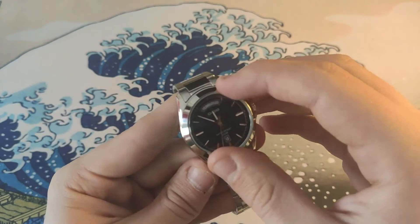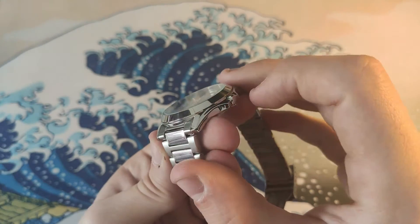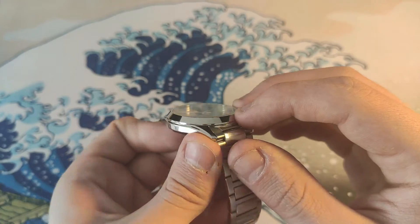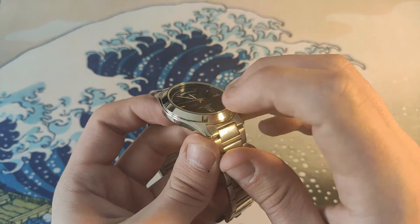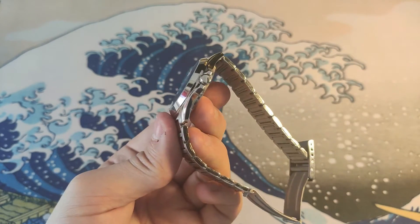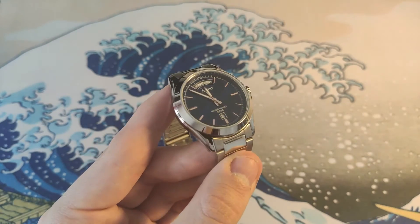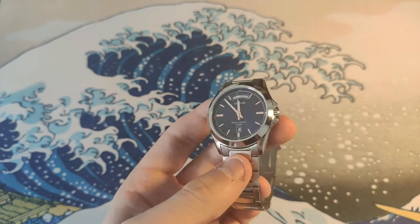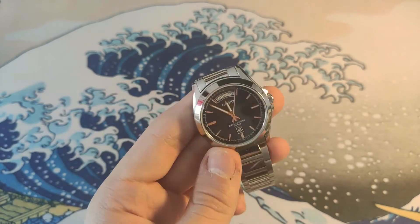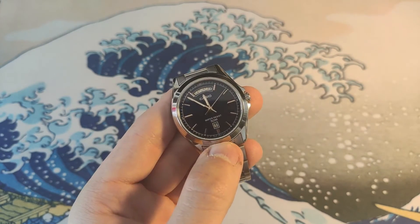The bezel is fixed — you can't move it, and you can't even replace it with a fluted bezel if you want to. It's just a smooth bezel and you're going to keep it forever. Unfortunately, we also have a mineral crystal — not the best on the market, but it'll do the job.